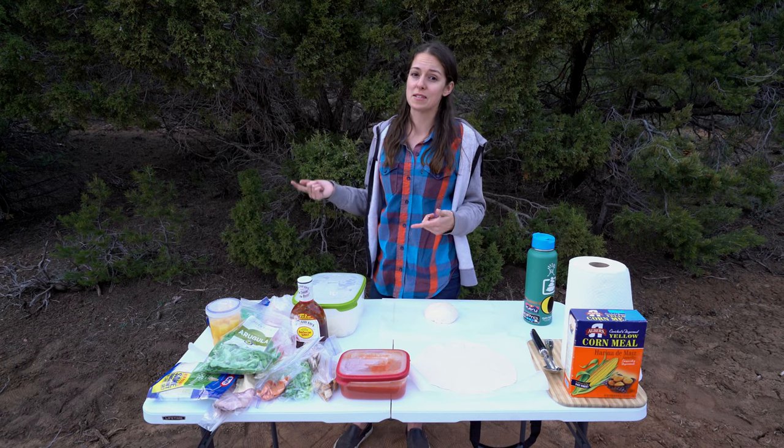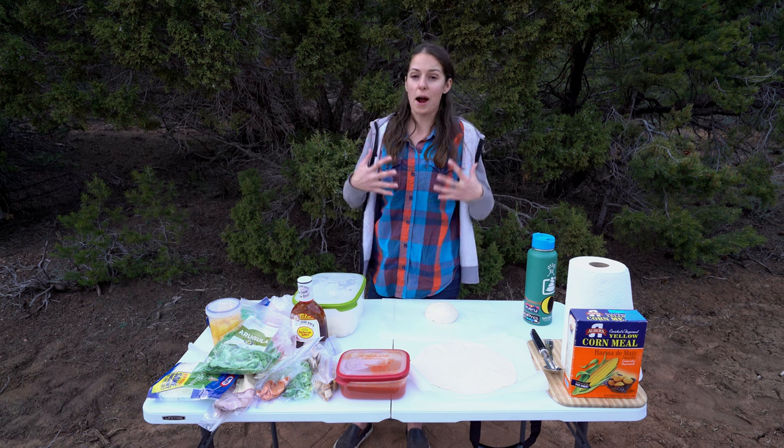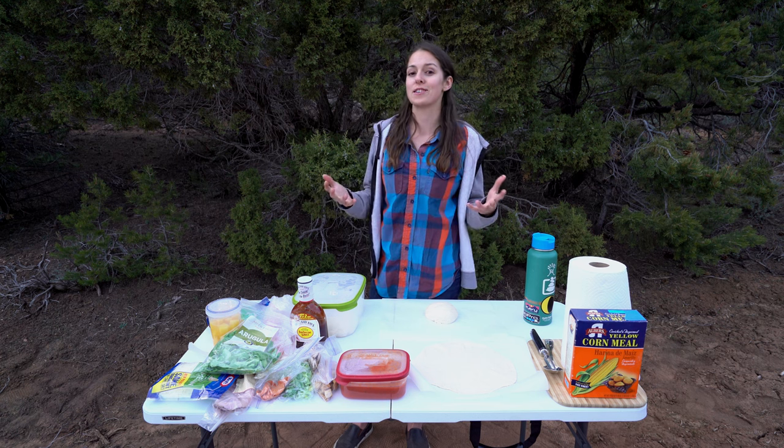We were so excited when we found this BioLite Pizza Dome because our signature dish was something we could continue to make on the road.